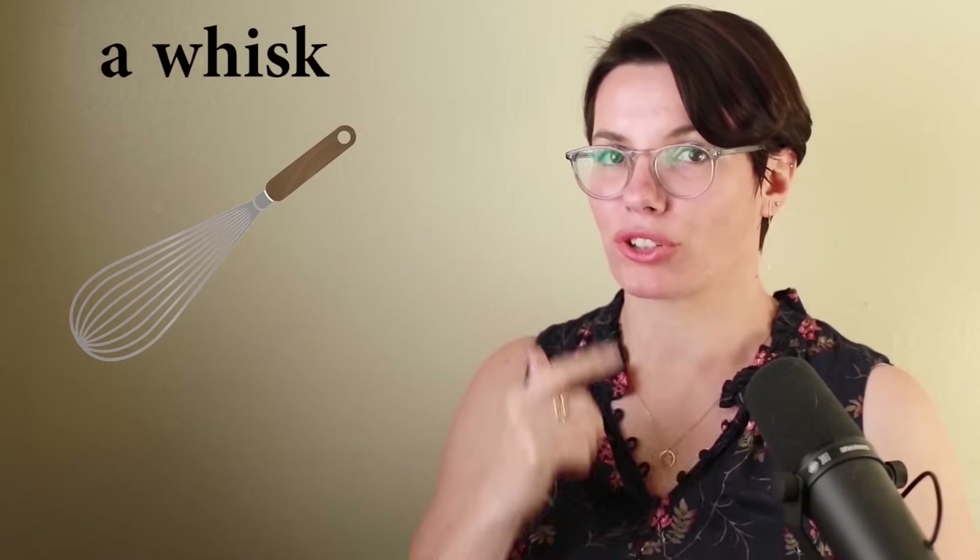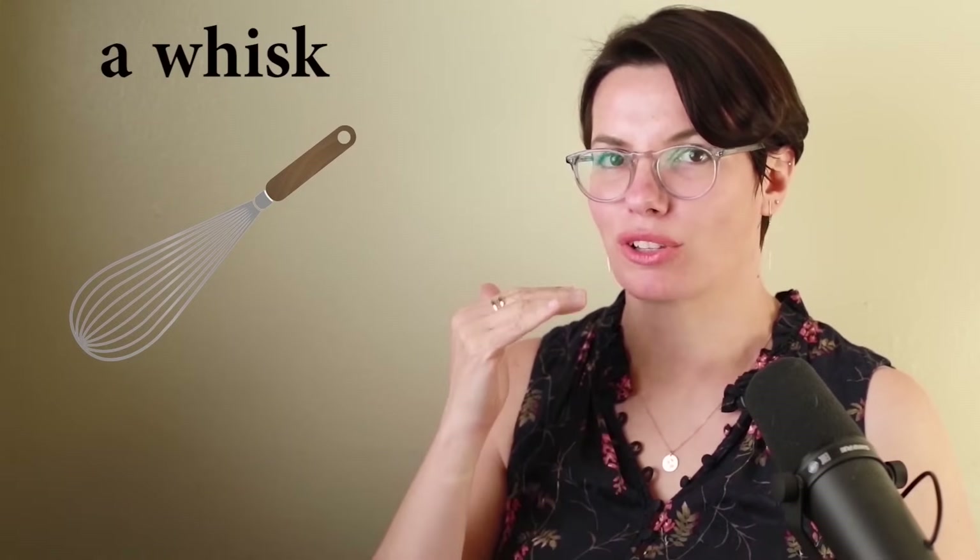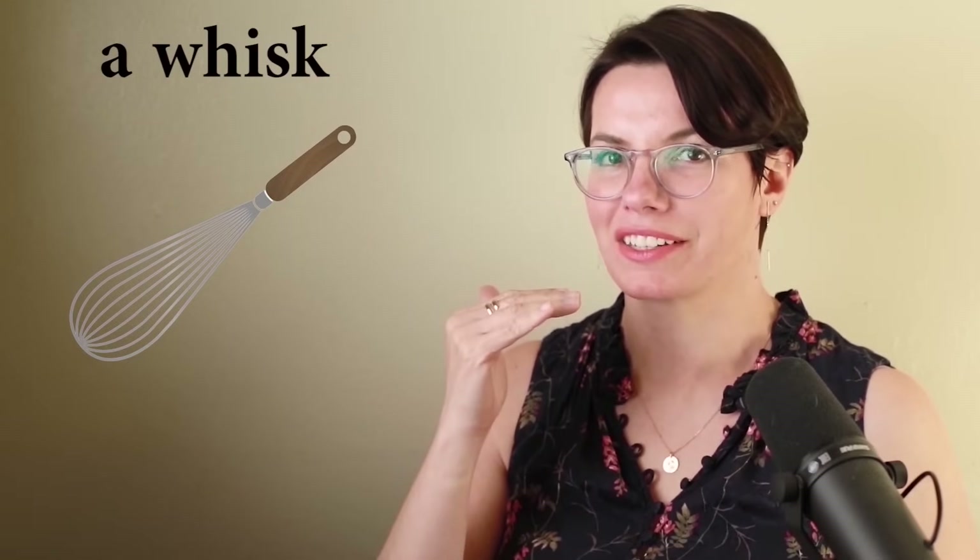W — make sure your teeth don't touch your lips. W. And the sound is lower. Whisk. This is a whisk. I have a whisk. Do you have a whisk? I need a whisk to beat eggs. Do you need a whisk to beat eggs?